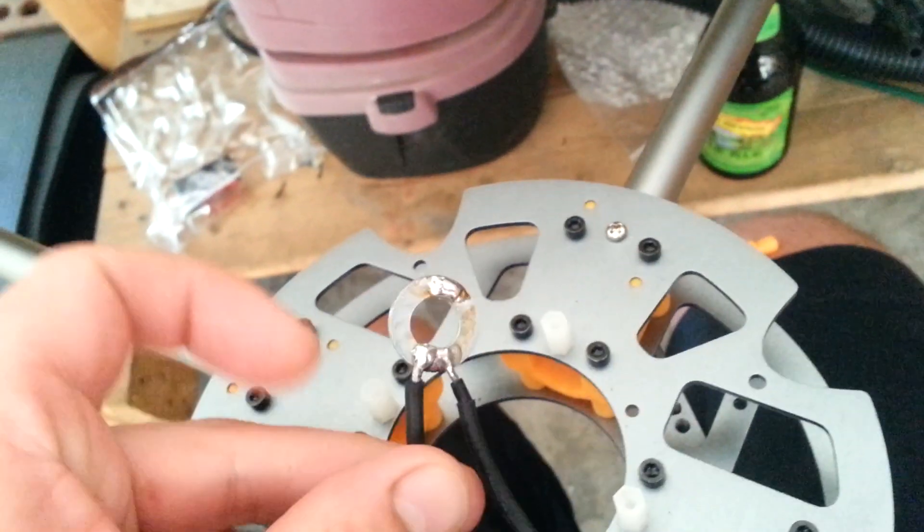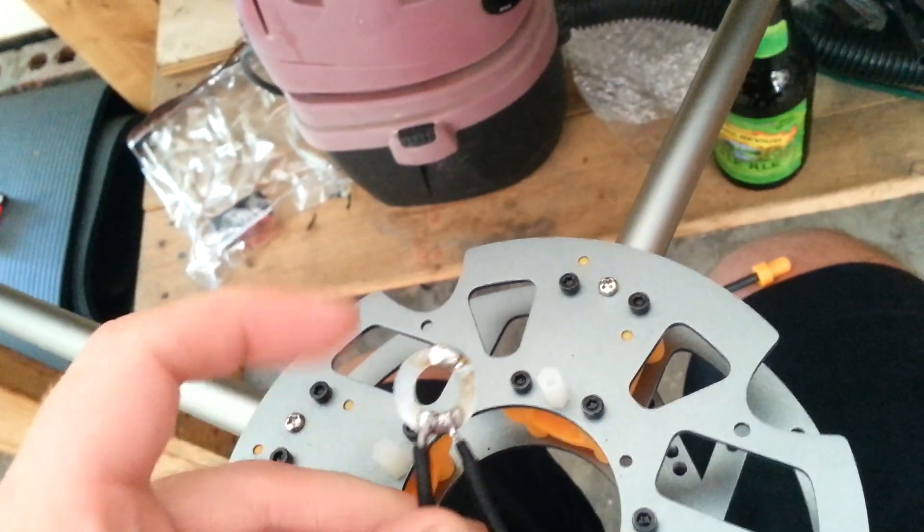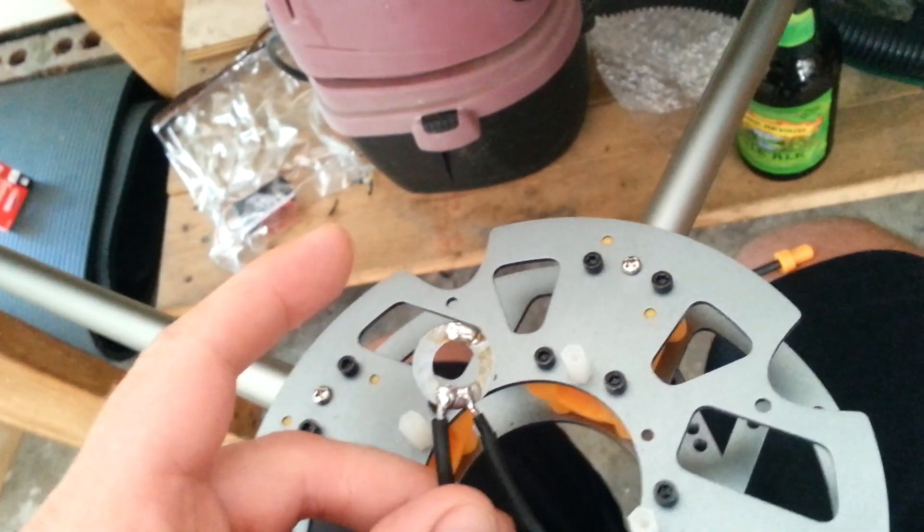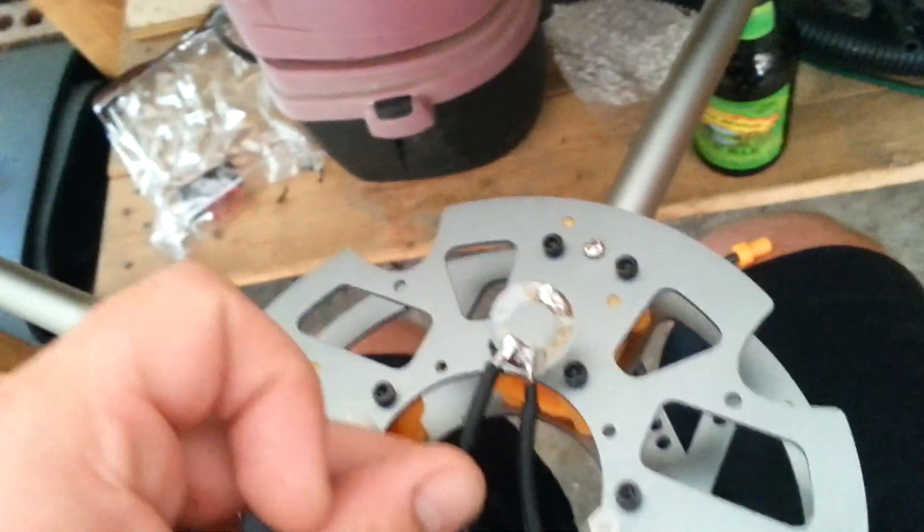Then I'm going to put my two right negatives on this side here, and also another one coming out of whichever side I want to connect to the battery. And I'm going to do the exact same thing with positive, which I've already pre-tinned my other washer.